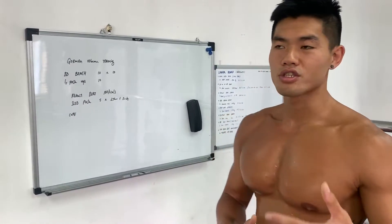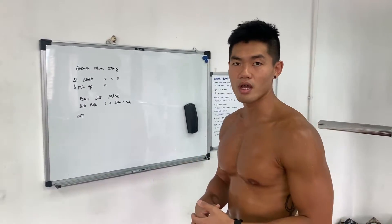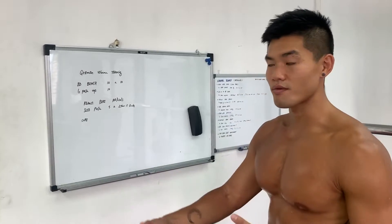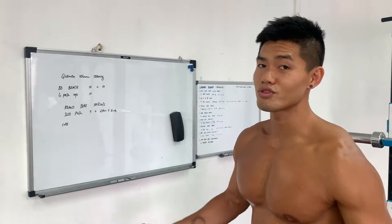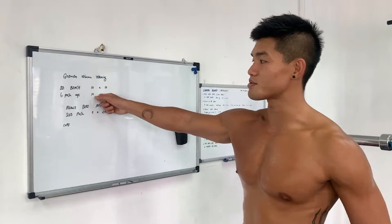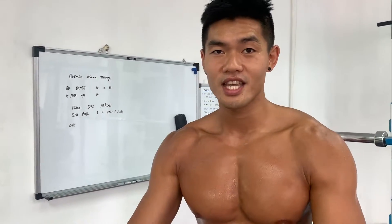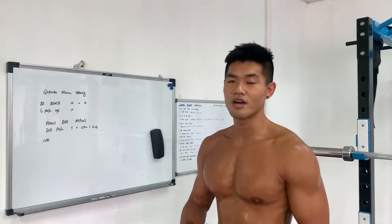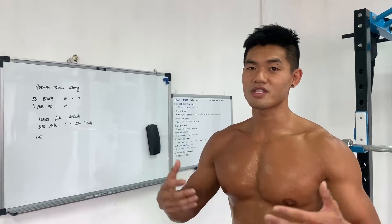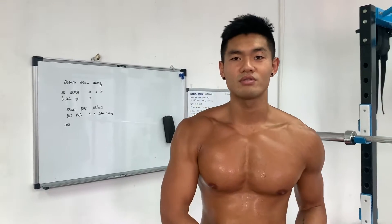We're going to do 10 sets of 10. I want to work at around 70 to 80% of my 1RM, so it's still a really good push for 10 reps. And what I'm going to do that some people don't do is superset something with that volume training — I'm going to put push-ups in with my bench. So both movements are going to work my chest, and I'm just going to get a really good pump after the workout, especially when you want to catch up a bit after quarantine.